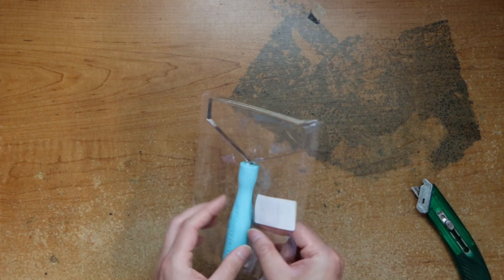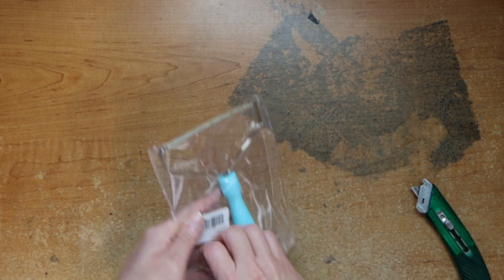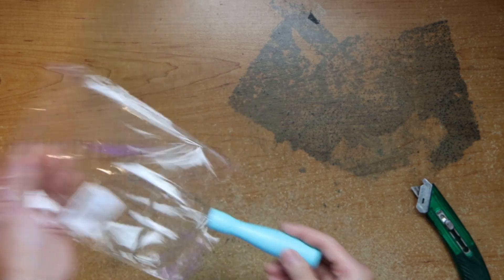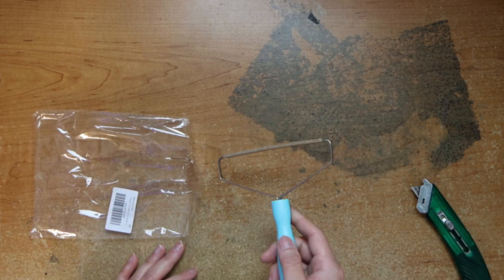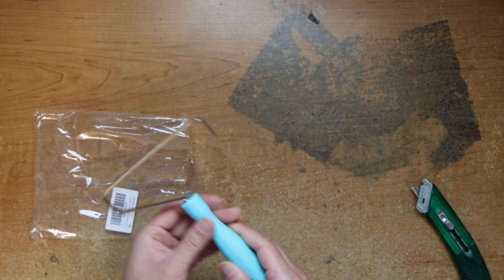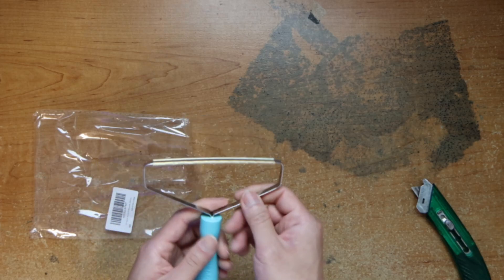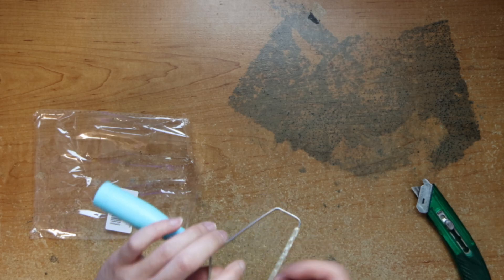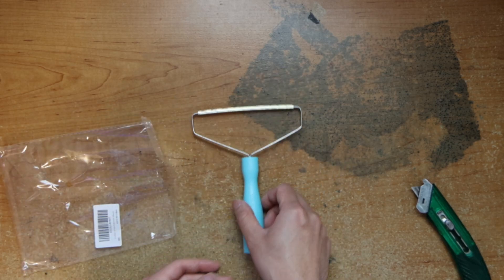Here we have this reusable lint roller. It's for dog hair or cat hair — lint. That's it. A little plastic here, a handle here, and some grooves to grab the lint, and that's it.